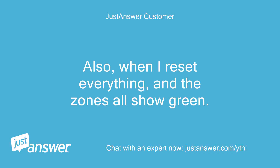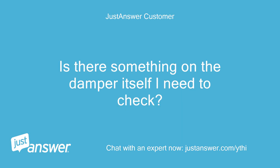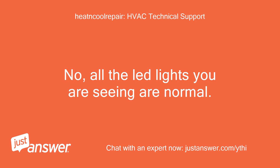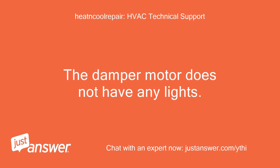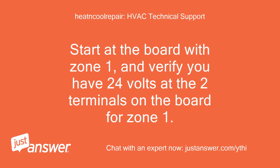When I reset everything and the zones all show green, when I turn on the thermostat the heat lead is red and the zone turns red too. Is there something on the damper itself I need to check? All the indicator lights you are seeing are normal. The damper motor does not have any lights. All you can check is the signal from the zone panel board to the zone motor. Start at the board with Zone 1 and verify you have 24 volts at the two terminals on the board for Zone 1.